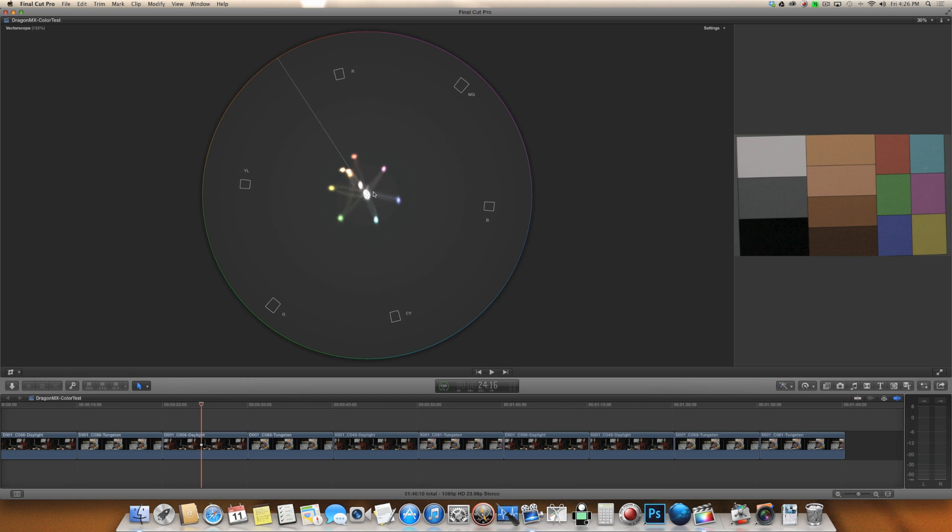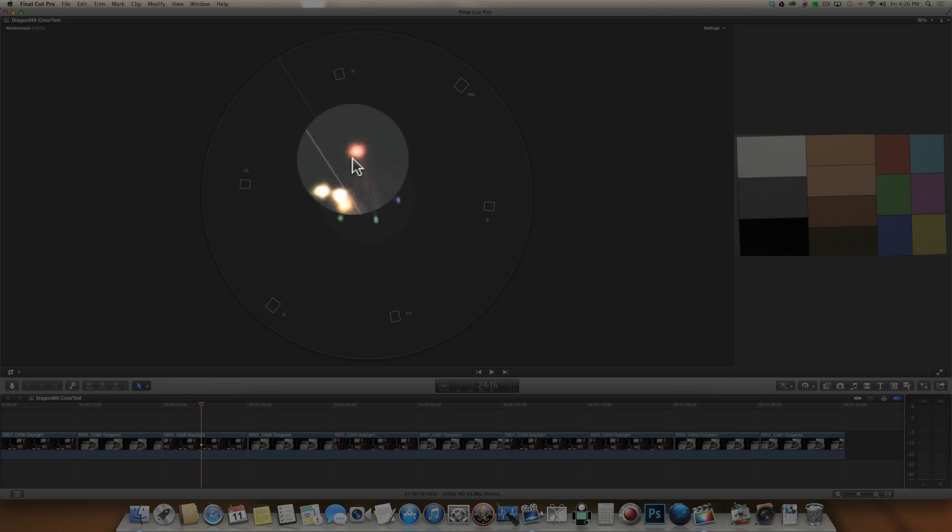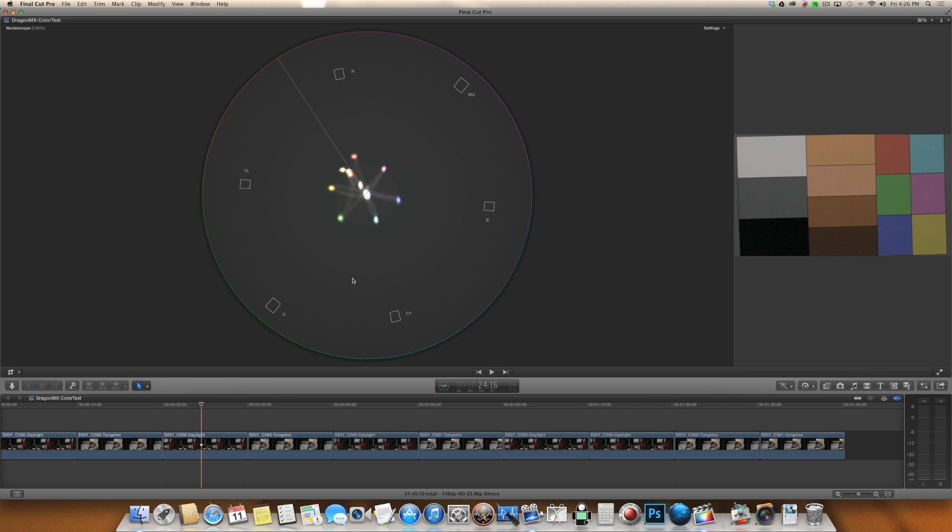As we take a look at these frames, you'll want to pay attention to this white dot as well as to the orientation of the rest of these dots — that's where you're going to see the differences between these two frames. This white dot represents the white, gray, and black. All these colors represent the colors on this chart and they should be headed toward their intended vector. Red should go towards red, skin tones should be lining up on this vector here, and the white dot should be in the center.